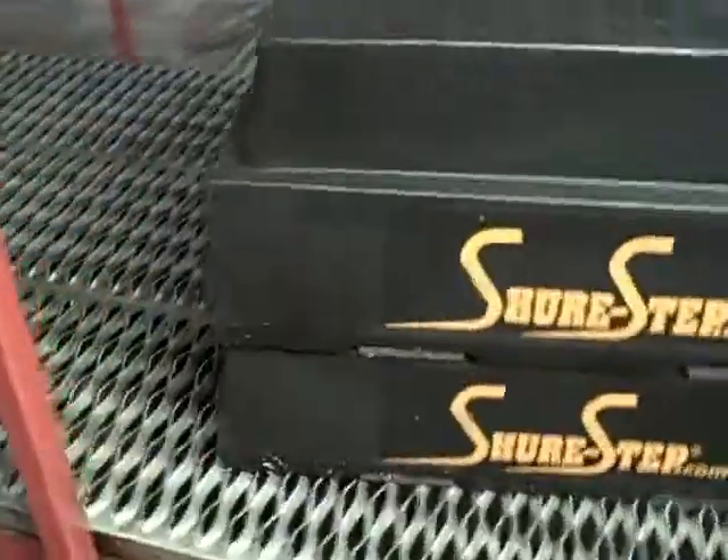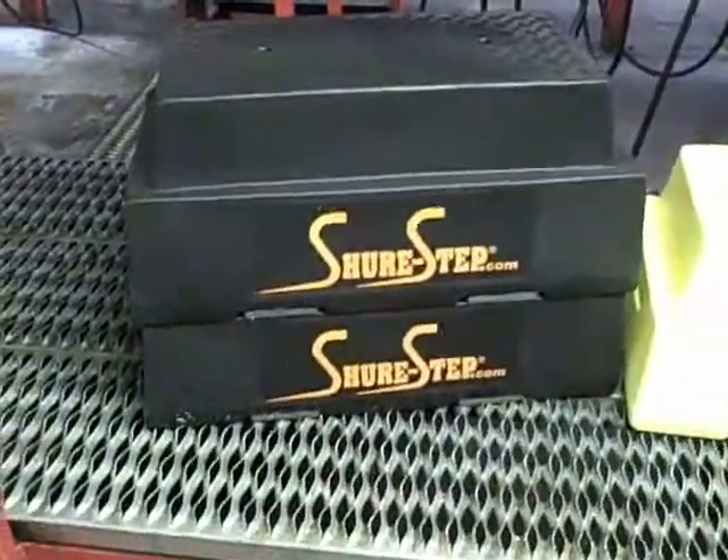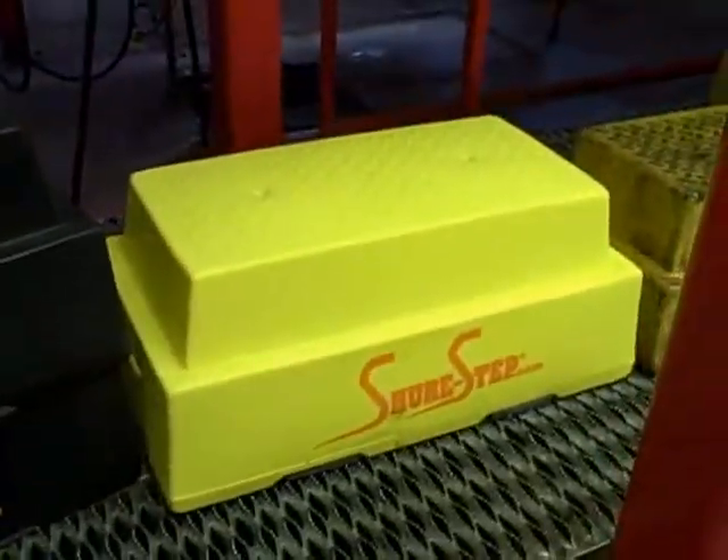We can see right here we have the grating — a metal grating that is very rough — and this is what the new SureSteps look like before they get used on this metal grating.